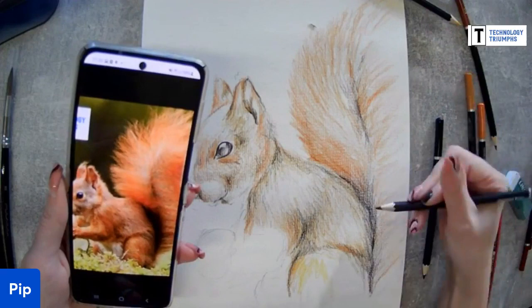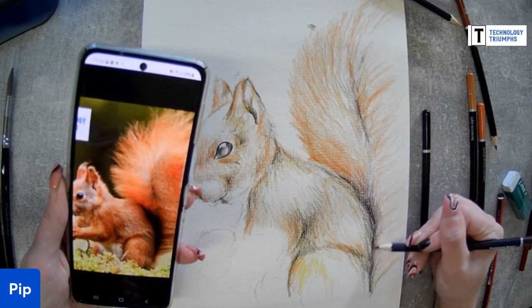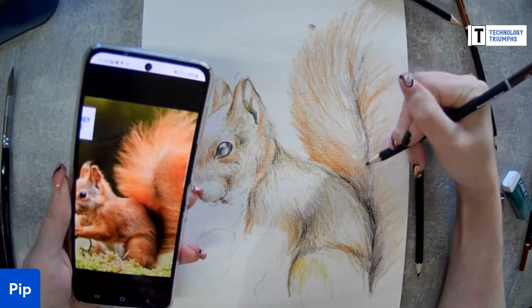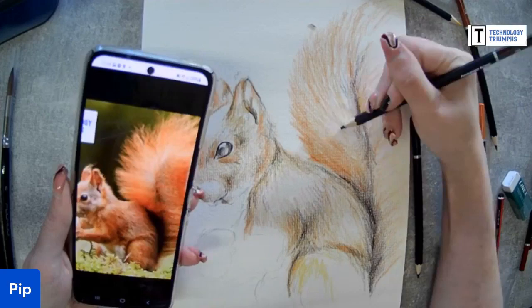Michael says he's finished - he jumped ahead. It's a bit like when you're reading a book. Michael, what have you forgotten? Grace will know what it is. It's not finished until you've signed it - otherwise someone could steal your artwork and sell it for millions of pounds claiming it to be their own. You want the millions of pounds, not them.